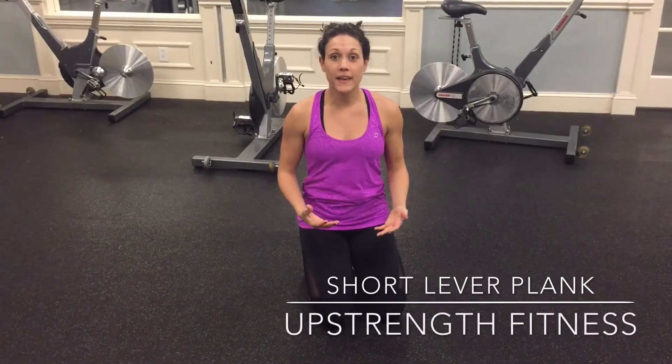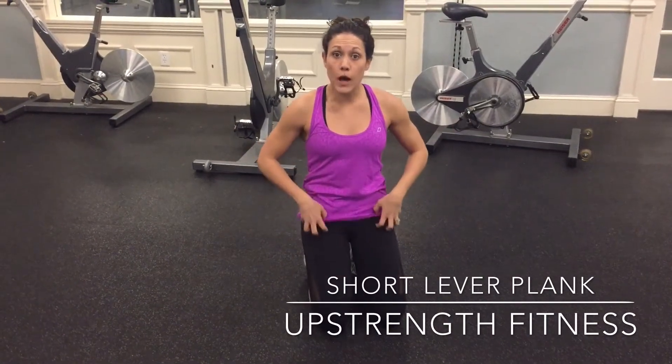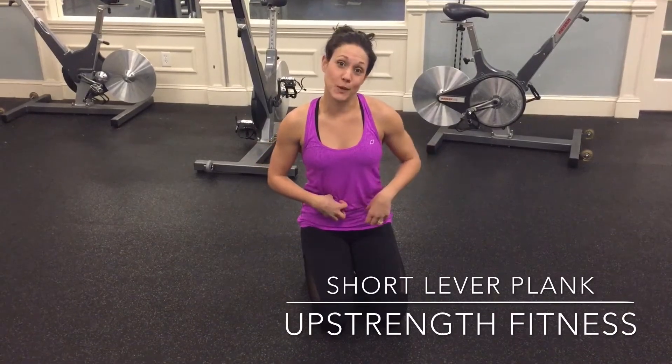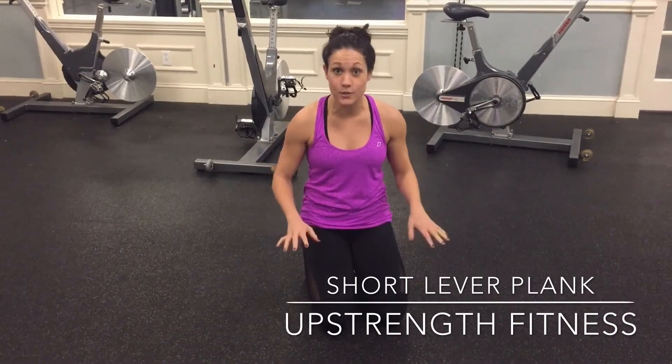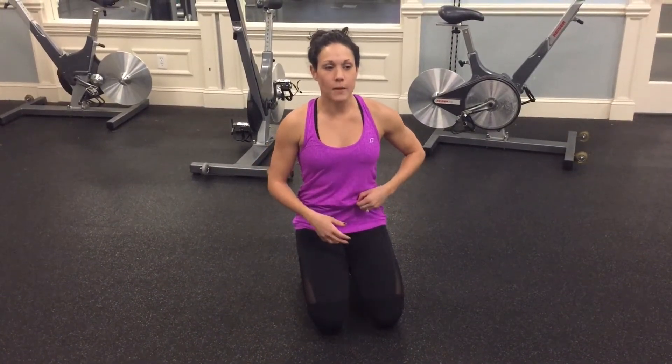This is called a short lever plank. A lot of times when we are in a fully extended plank — a normal classic plank — we pull into our hip flexors and don't engage our abs as much as we could. So this short lever plank takes your legs out of the equation and literally just focuses on abdominals. Don't think of it as a modification to our plank — it's actually just another badass variation of a plank to get you to tap truly into your abs.